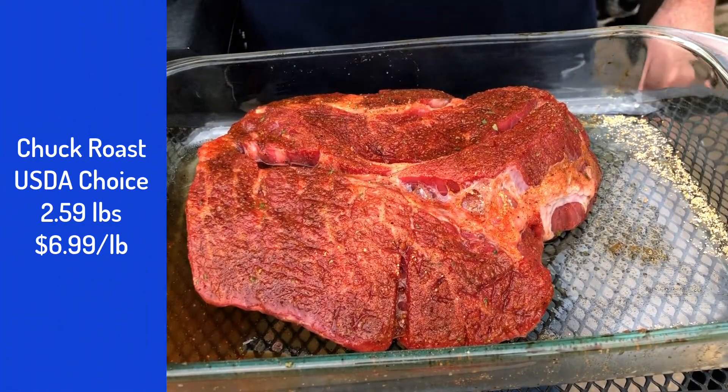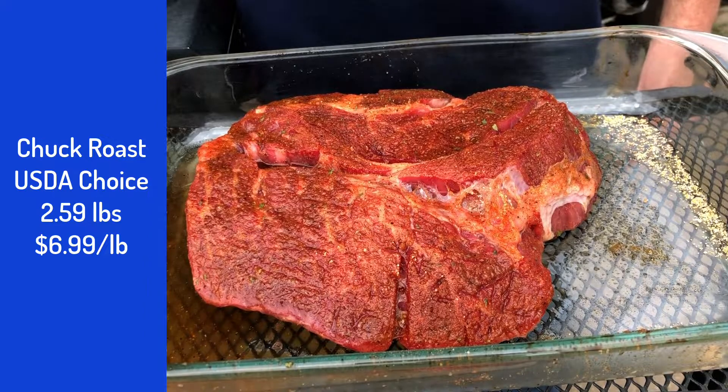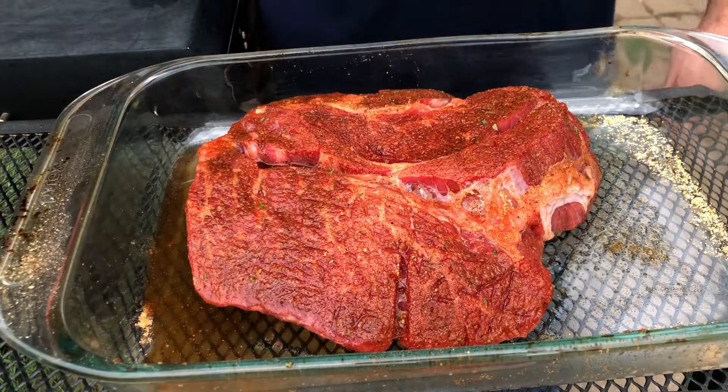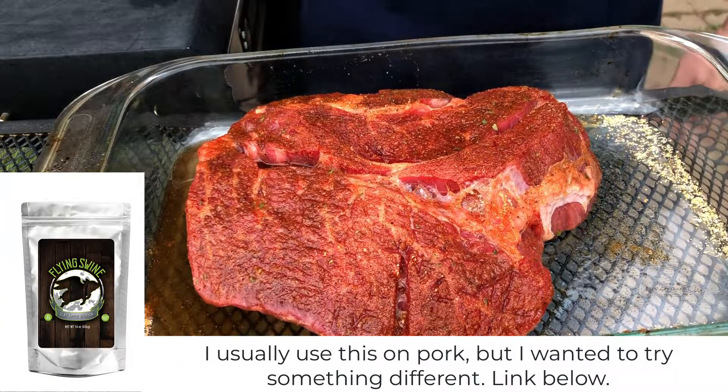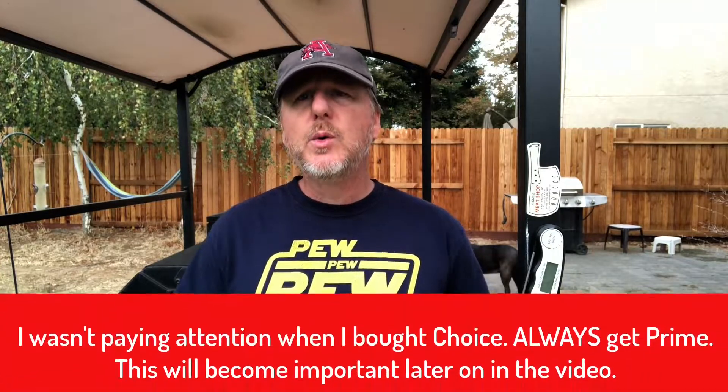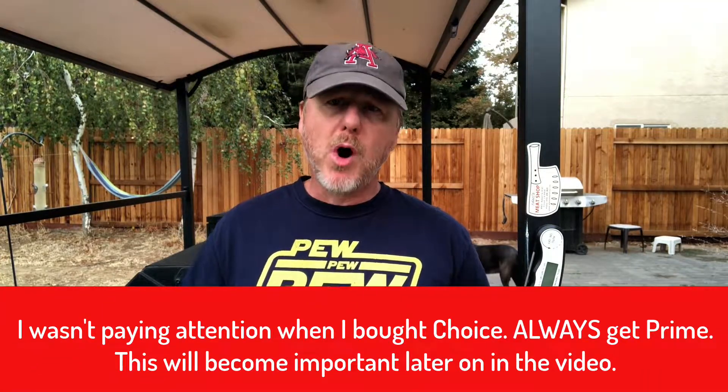So without further ado, let's take a look at this cut. That is a two-point-five-nine pound boneless chuck roast, USDA choice. You can see the Flying Swine rub has been on there a couple of hours now — look at that beautiful color. I usually get USDA prime because it typically has more marbling, and for a tough piece of meat like this you want as much marbling as you can so that when you're cooking it low and slow, all that fat intertwined between the fibers just renders down and makes it incredibly juicy and delicious.